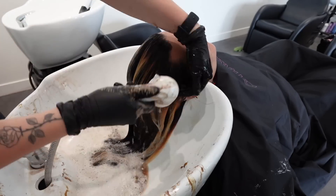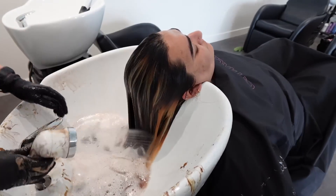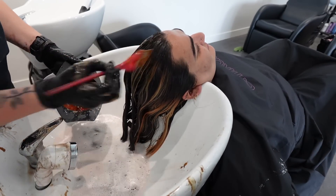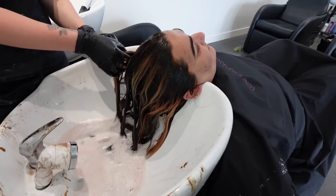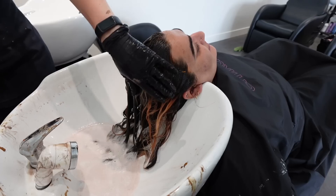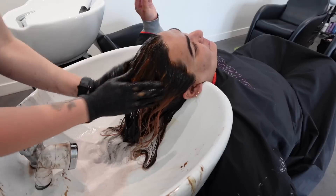A quick note before the afters: I take my toner formula and apply it everywhere over the money piece halo for just a couple of minutes, toning the warmth out of those blonde pieces — not all the warmth, just the oranginess — so she still has a natural warm chocolatey brown that looks really good on her skin.